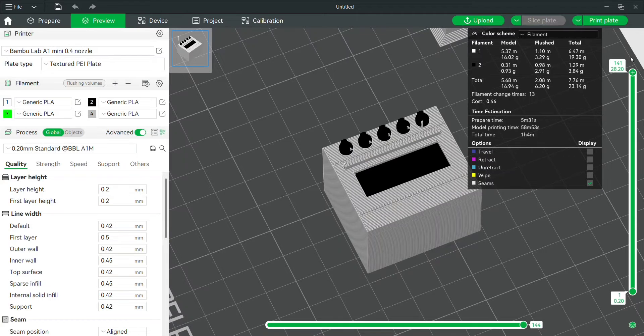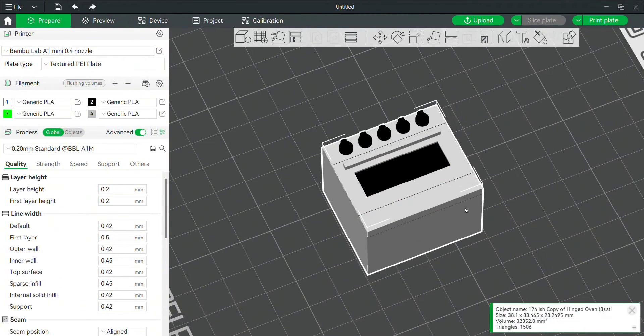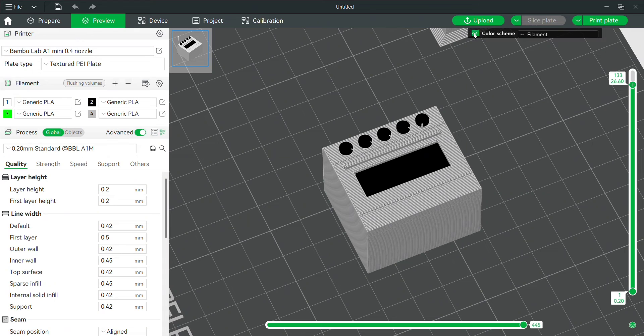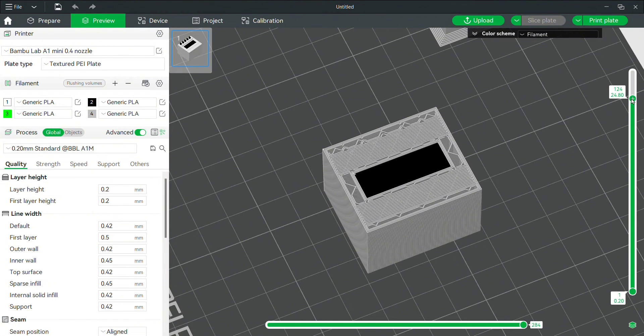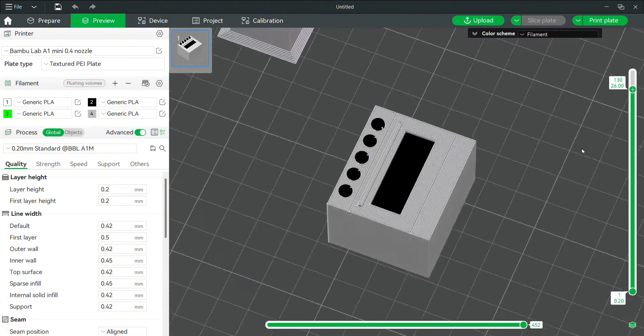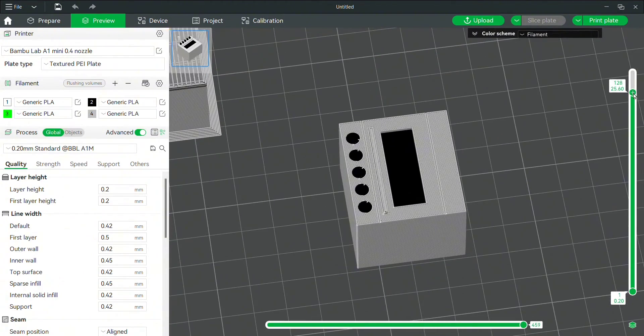I'm still curious about the black shadow above the handle, so I go back into the slicer and I don't see anything that looks black. But I pull down the layers, and sure enough, when I get to just the first layer here, it's black — right where the knobs are, it starts the knobs and into the handle. For some reason that layer is black, and I'm not really sure why it did that.